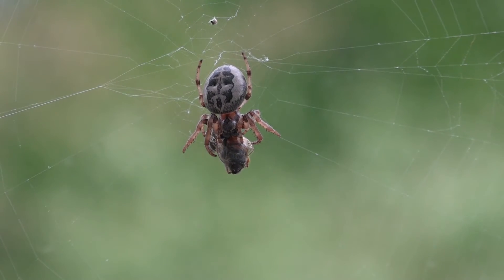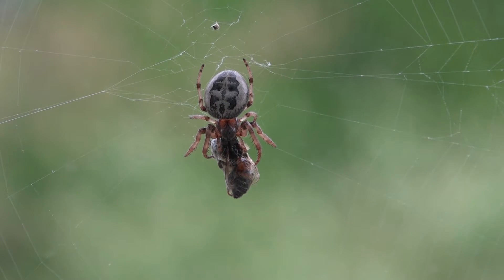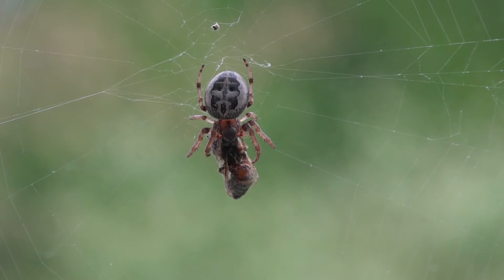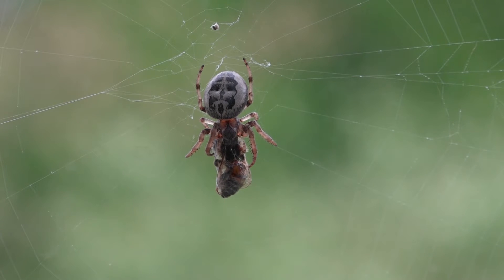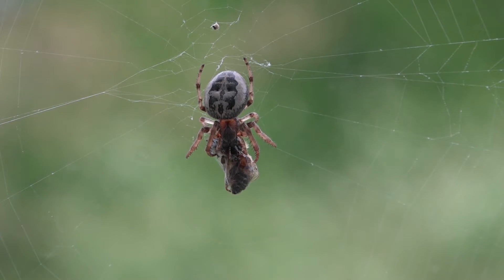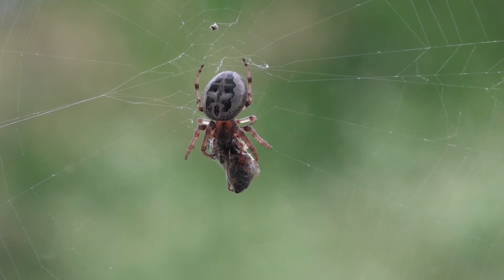What we have here is an orb weaver spider, very common in the northeastern United States and in fact throughout the country. This one has caught a honeybee in its web. The bee didn't get a chance to sting it — you can see it's all wrapped up with web material. When it comes to weaving webs, these little orb weavers are kind of terrible; look at the web design, it's all skewed and random and really doesn't make a beautiful web.